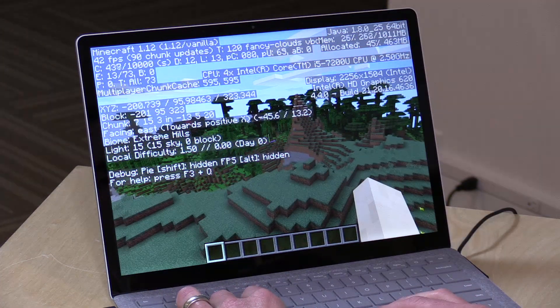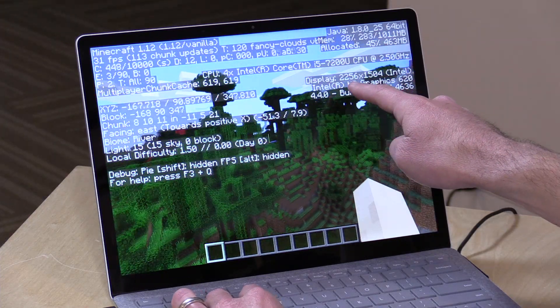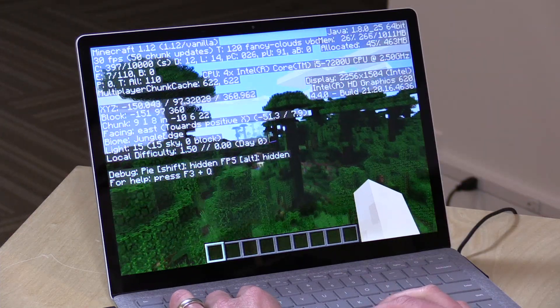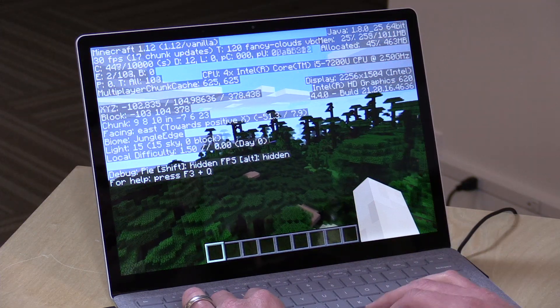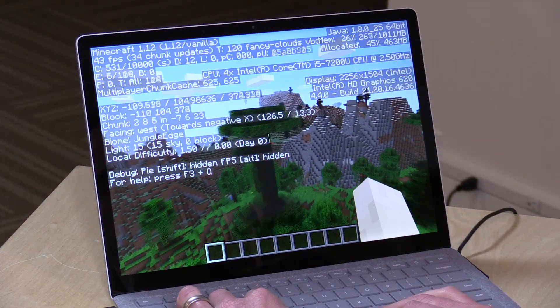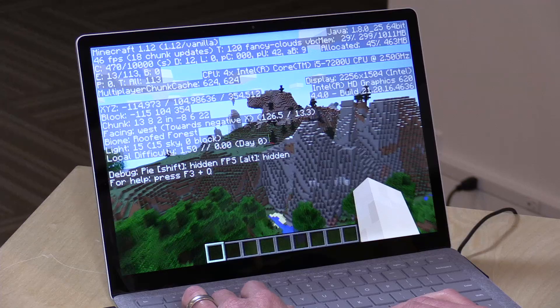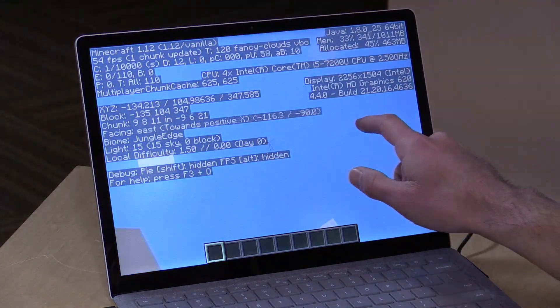Running Minecraft at native resolution — 2256x1504 — with no optimizations installed, we're actually pulling 30 frames per second in complex areas, and above 60 frames per second in less complex areas. It seems to be doing quite well with casual stuff, and those are the kinds of games I'd recommend running on here. If you're sticking with Windows 10 S and shopping in the Microsoft Store, there are going to be a lot of great casual tablet-style games that run on here, and because it has a touchscreen, you can run those games with their native interface.